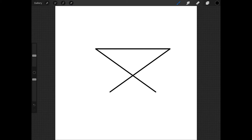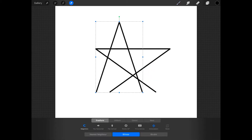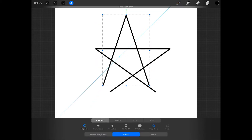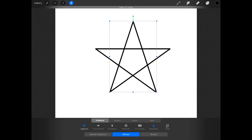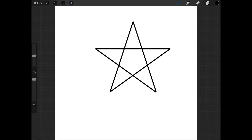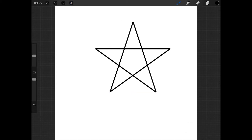Now swipe three fingers down on the screen and press paste — this will paste your original star point. Move this into place so that it forms the top of the star and the other two lines form the two bottom points of the star. You might have to tap in the direction you want it to go to get it perfect. And now we have a five-pointed star.